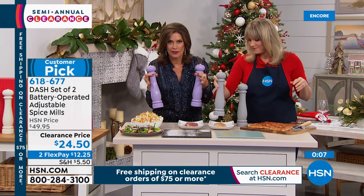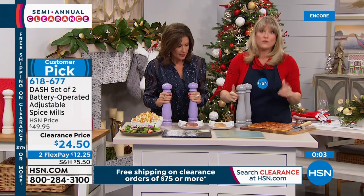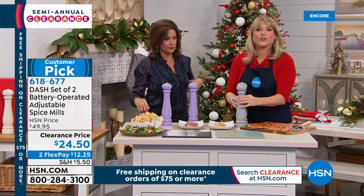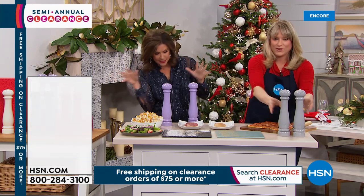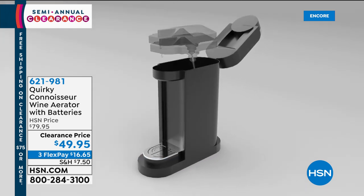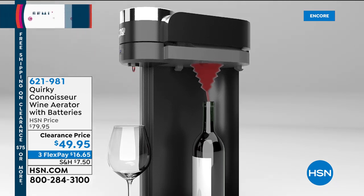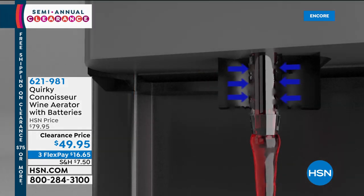Once you hit $75 in clearance items you'll get free shipping and handling. Read the reviews — they're a huge customer pick. Somebody called them 'jewelry for her table.' I want like 10 of these — I'd do all my spices and just line them up. By the way, coming up next: if you're a wine drinker, aeration is so important, and we're going to make it super easy and chill the wine as well.